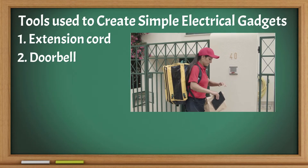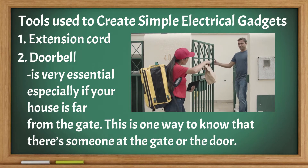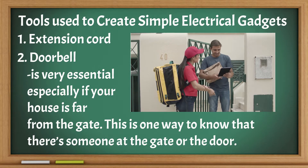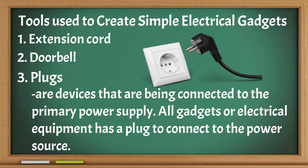Doorbell: it is very essential especially if your house is far from the gate. This is one way to know that there is someone at the gate or the door. Plugs: devices that are connected to the primary power supply. All gadgets or electrical equipment have a plug to connect to the power source.